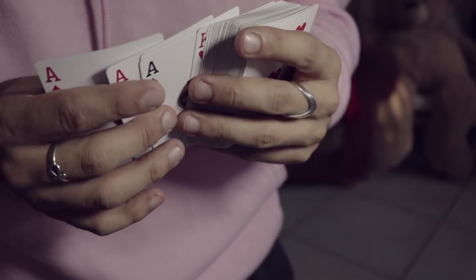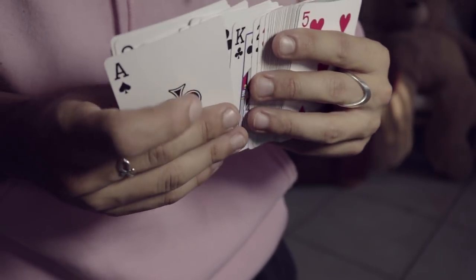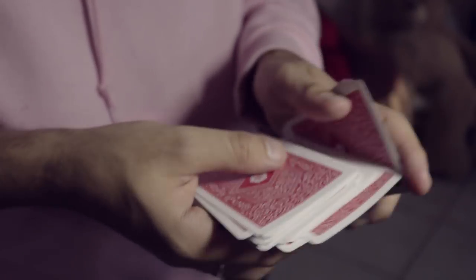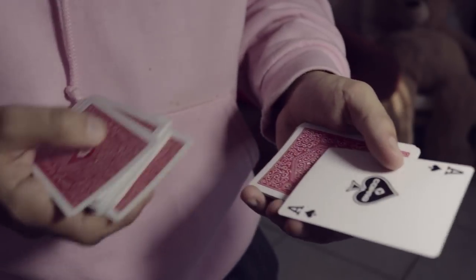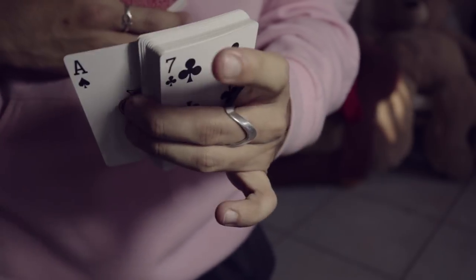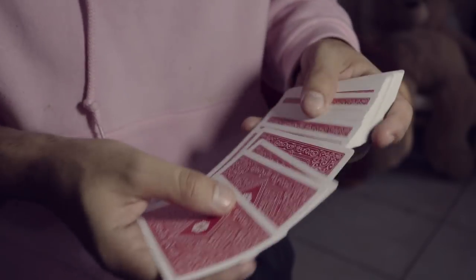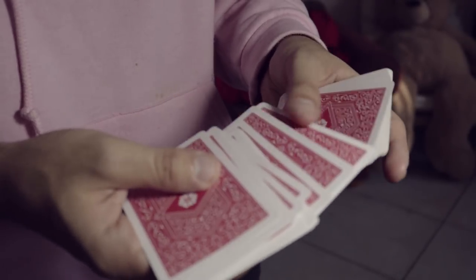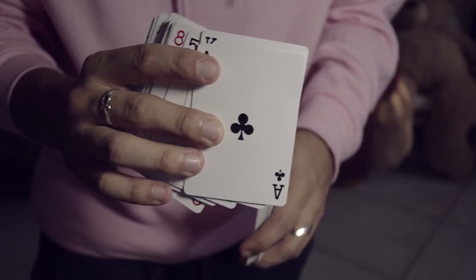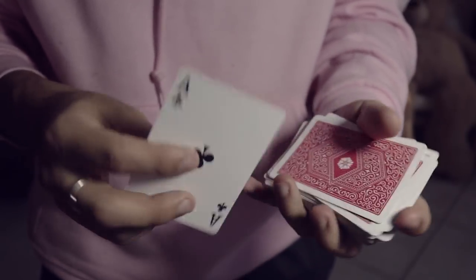I like doing the spread cold force, where I call this ace right here as I have the spectator touch any card they want. Because this ace happens to be riding along the spread, they could touch any card and it doesn't matter — when I square up the deck it forces the ace of spades. You could also do the riffle thing where they pick an ace. Once you force that card, I square up the deck, scrub the back down, and show them the card they picked — which they think is a free selection, but it's the ace of clubs.